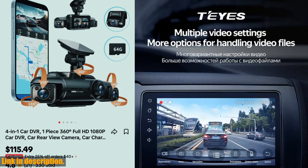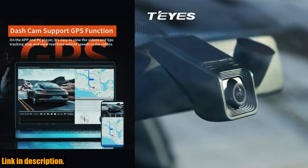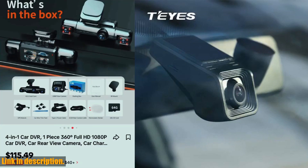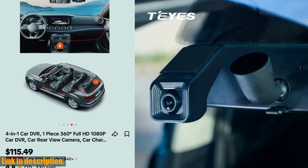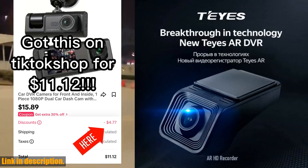The Tayse X5 boasts a full HD 1080p resolution, ensuring crystal clear footage of your travels. With a wide 170-degree view angle and a 1.3 Sony CCD imaging sensor, you can trust that this dash cam will capture every detail of your journey with precision and accuracy.